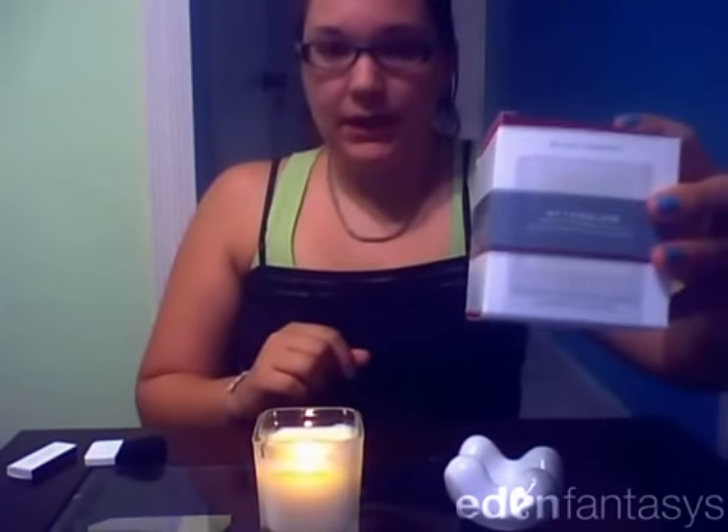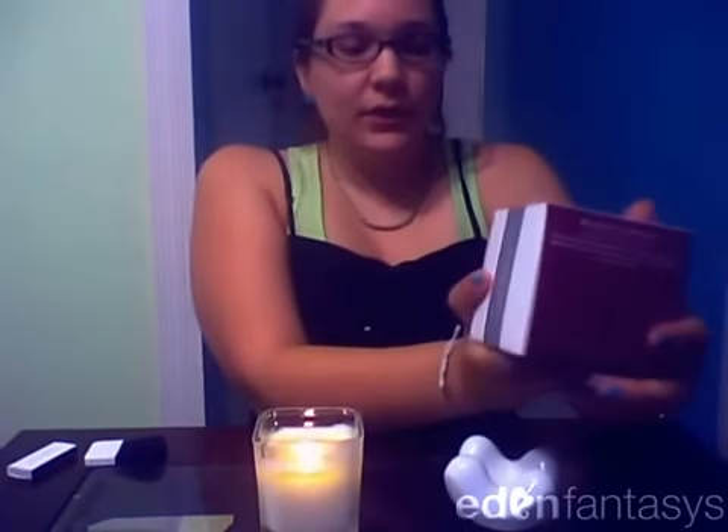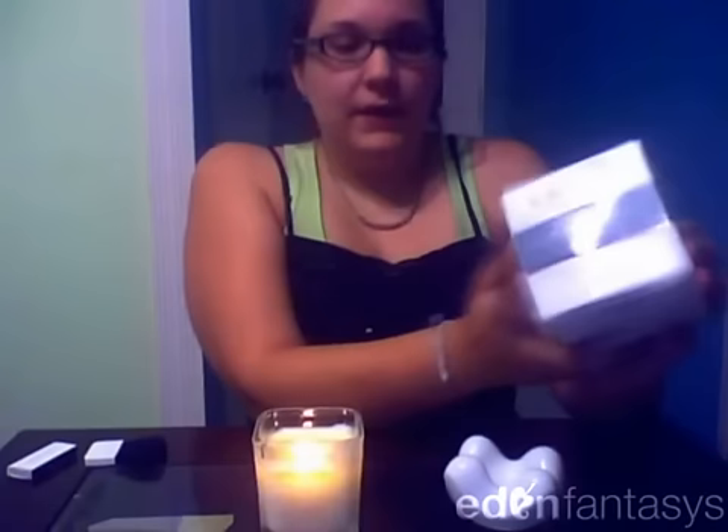This is the box that it comes in. As you can see it's really discreet — there's really not anything suggestive on it. The only thing that's suggestive at all is at the top it says that blackcurrant is sweet but not too sweet, like a good lover. That's really it. I have kids and I wouldn't be concerned with leaving this around. It looks like a regular candle.